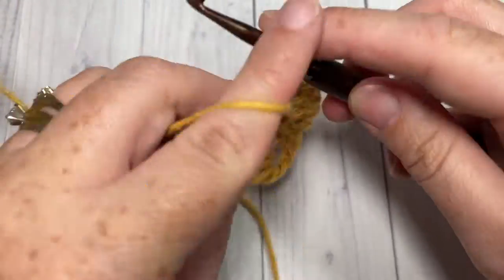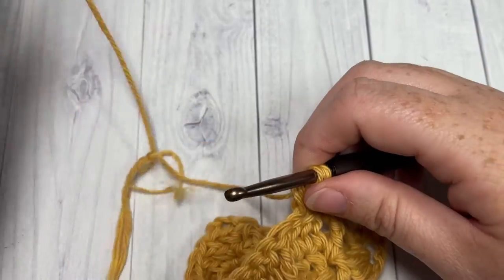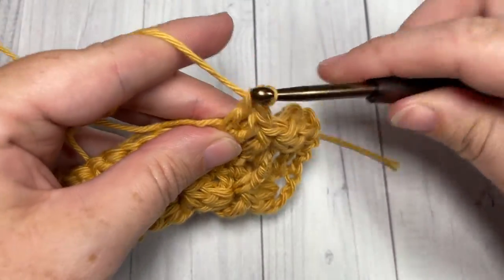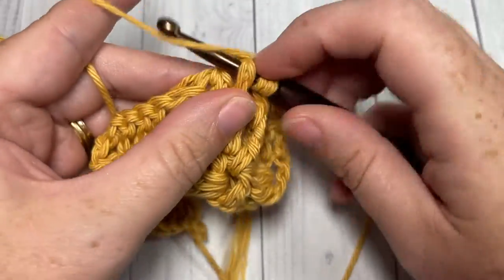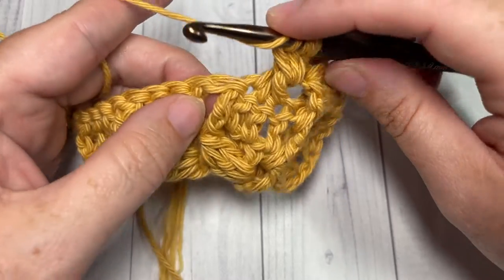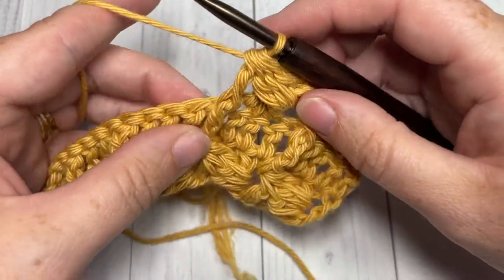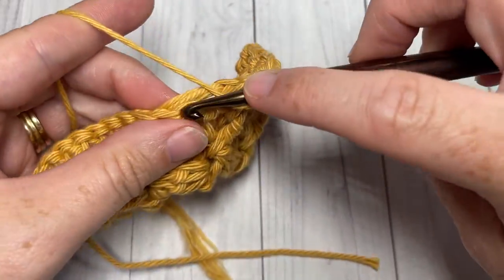Repeat that all the way across: double crochet into each of the next three stitches, and then work your cluster stitch over the next stitch. First work that first part around the first double crochet in that set of three; for the last little anchor bit of your cluster, yarn over, insert around the post coming from the front through the back out through the front again, yarn over, pull up a loop, yarn over, pull through two, and yarn over and pull through the five. Repeat all the way across — double crochet in each of the next three stitches and so forth.